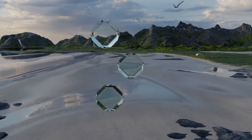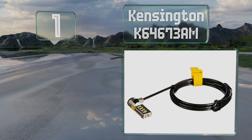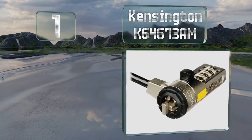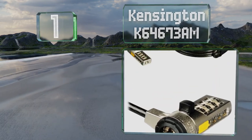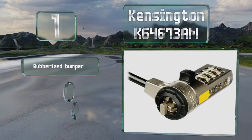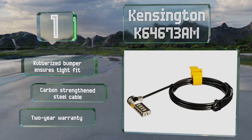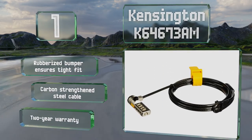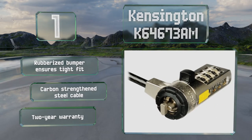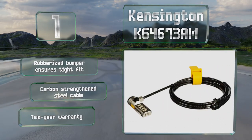Taking the top spot on our list, the Kensington K64673AM is equipped with a push button that can be operated with one hand, making it super easy to attach and detach. Though it won't work with Noble lock slots, it's a simple and reliable choice for any device that uses the company's design. It features a rubberized bumper that ensures a tight fit, a carbon-strengthened steel cable, and a two-year warranty.